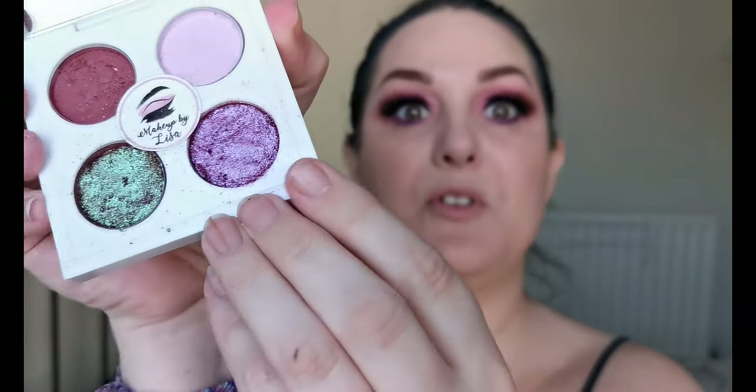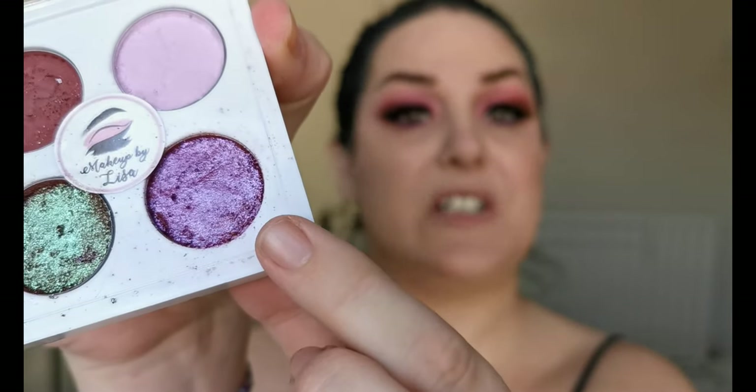I changed my mind a little and went in on the outer V with a shimmer from the Island Sunset Eyeshadow Palette from Makeup by Lisa, just to deepen the look a little bit. I used the Artitude Cosmetics Catitude Liner and Lash Adhesive in One. The lashes are from Makeup by Lisa in the style Raven. In my waterline and lower lash line I used the Essence Long Lasting Eye Pencil in Purple Rain, and the mascara is the Barrier.